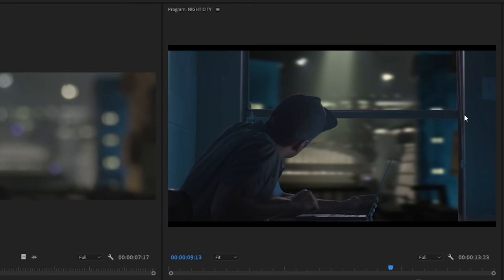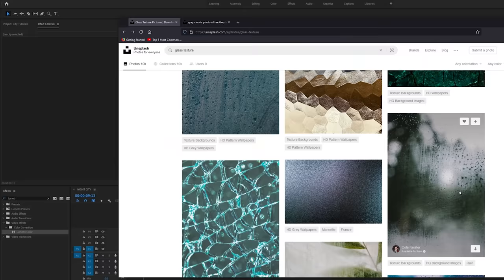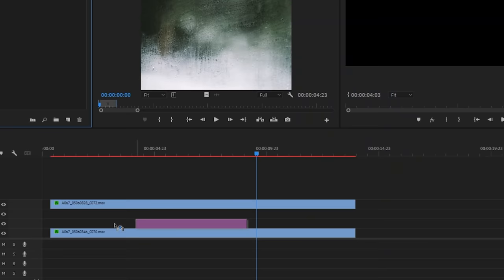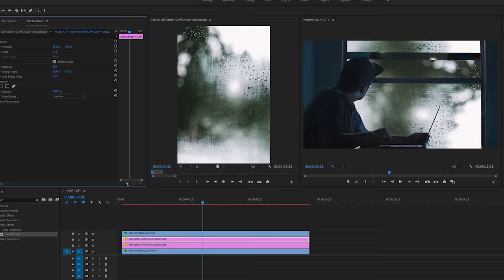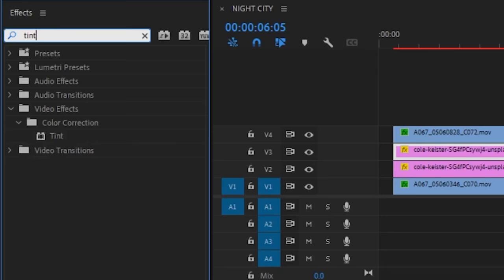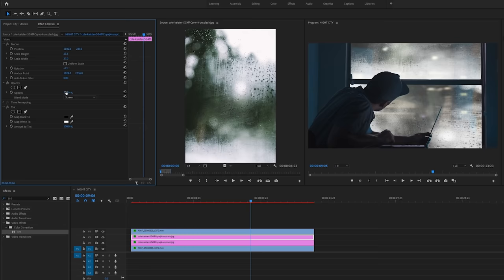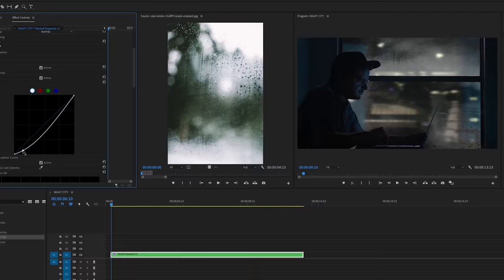After getting it dialed in, it was clear the window needed some work — it clearly looked like an empty square, so I needed to add something there for texture. I went on Unsplash and found a free photo of a foggy window that looked perfect. I dragged a couple copies of that image in and got them in position for each pane of glass, then removed the color with a tint effect. Next, I set them to screen mode in the opacity dropdown and played with the overall opacity until they looked natural. Lastly, I dropped an overall color correction on top of everything to get it all married together.